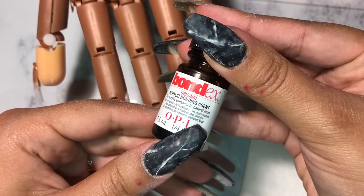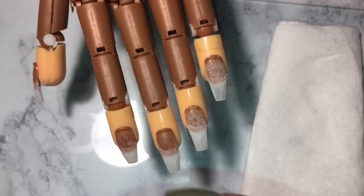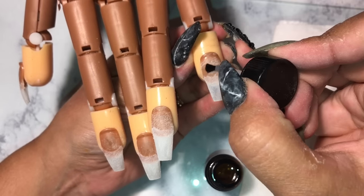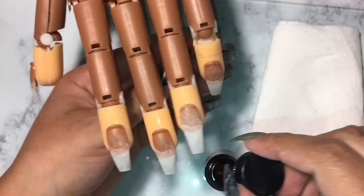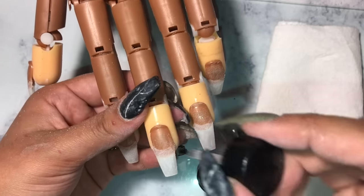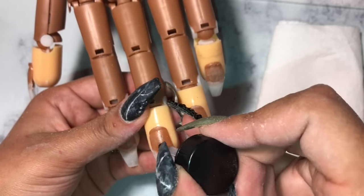Now we're going to be applying this Bondex primer. This will just help your acrylic stay on so you don't have any lifting. You just want to apply it to the natural nail and that's it.